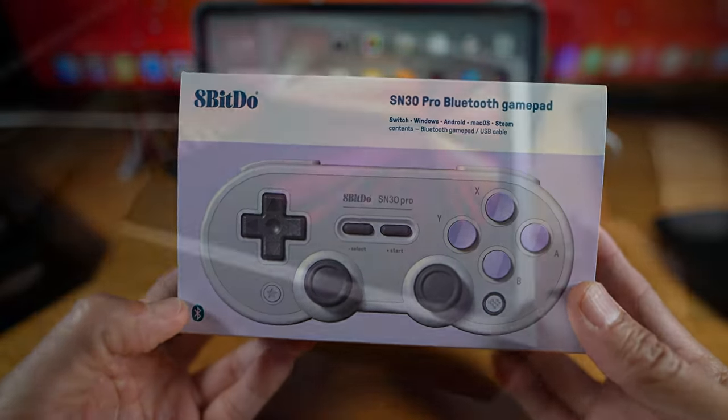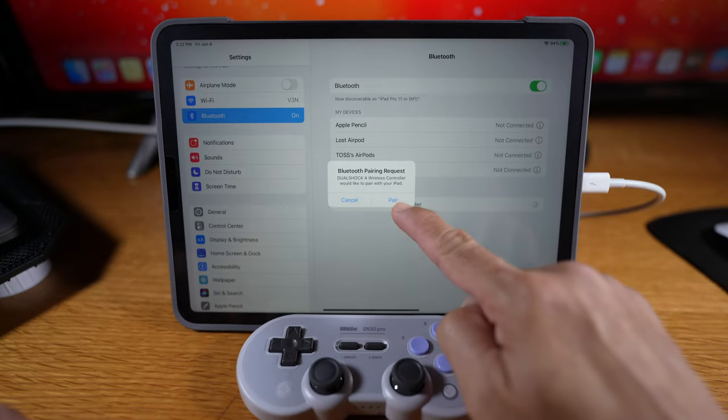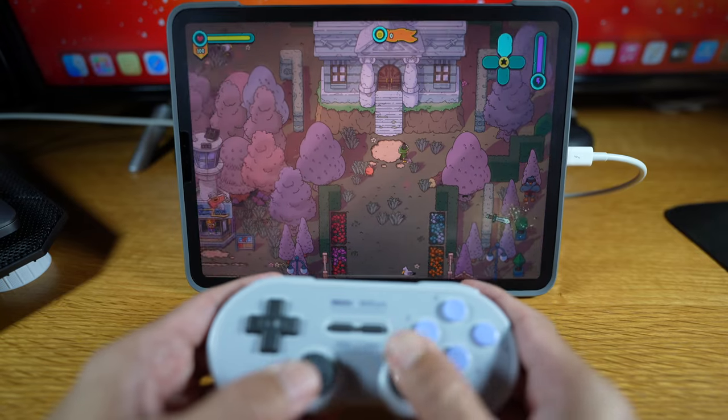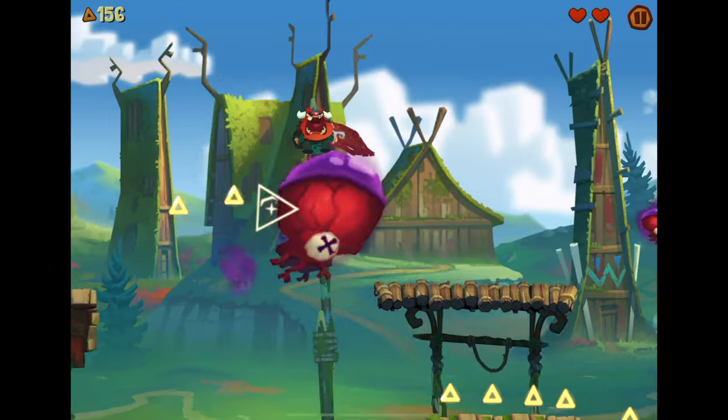Hi everyone. I got this gamepad to go with my M1 iPad Pro 11-inch for casual gaming. I'm going to show you how it's like pairing it, how it performs with three different types of games: overhead view, platforming, and simulation racing.